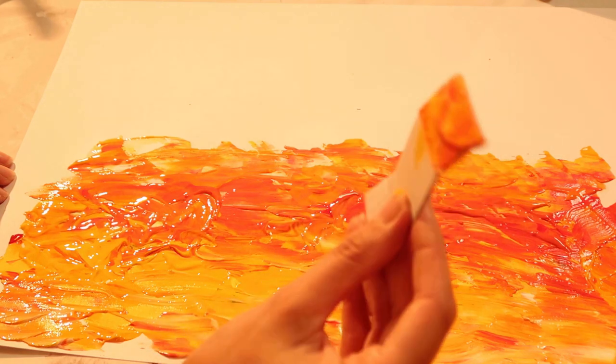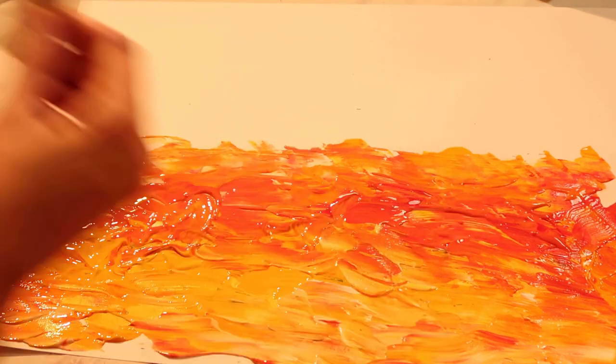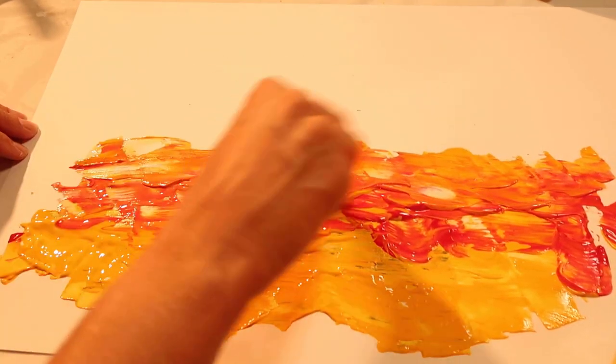Tip number five is cardboard. If you're somebody who is a bit nervous about using a palette knife, cardboard is fantastic. Just a basic, simple, ripped-off piece of cardboard and you can use it like a palette knife. If you want to create a nice textural background or even a more impressionist background, cardboard gives you a lot of control and enables you to work in a really quick way.